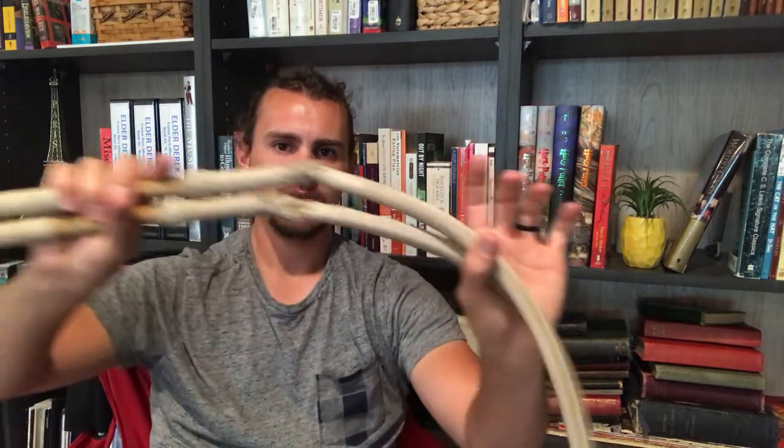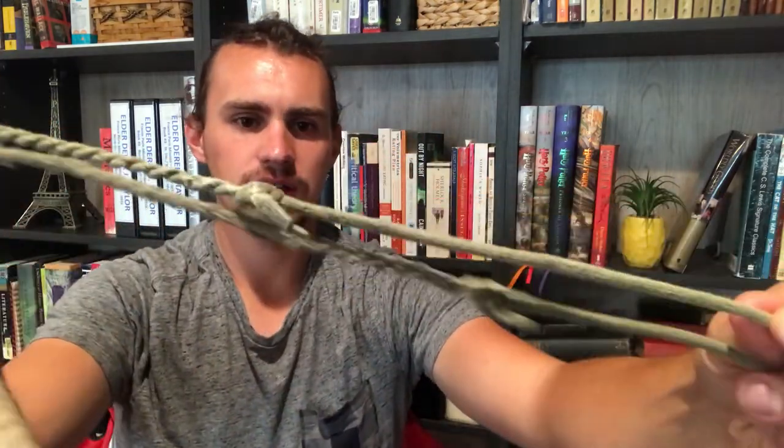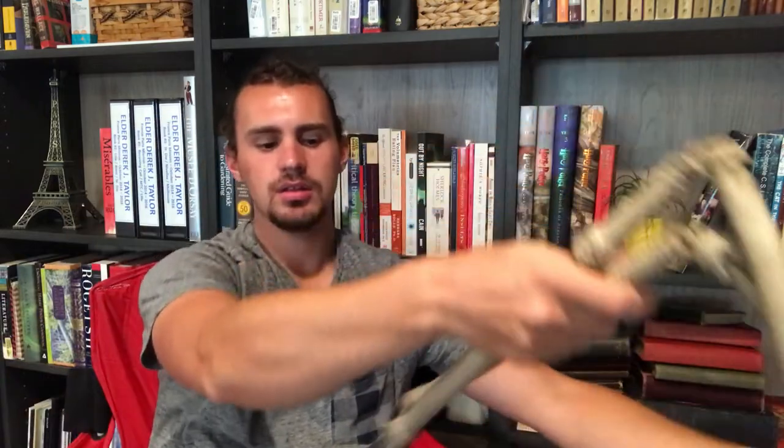I was doing some maintenance on them yesterday. As you might be able to tell, they are no longer true white but are a kind of a grody grayish green. That's mostly because I've used them in every situation you can imagine — snow, dirt, clean grass, dry grass — and mostly have just abused the heck out of these whips and they've taken it like champs, which has been awesome, but they're no longer the perfect whips that they once were.